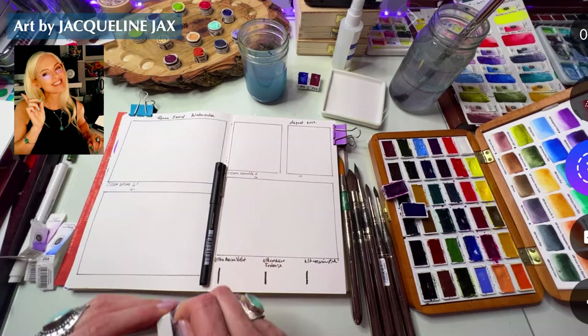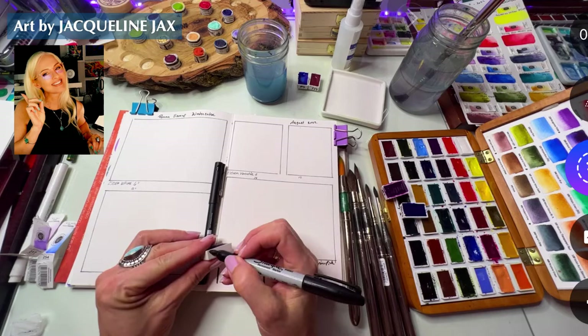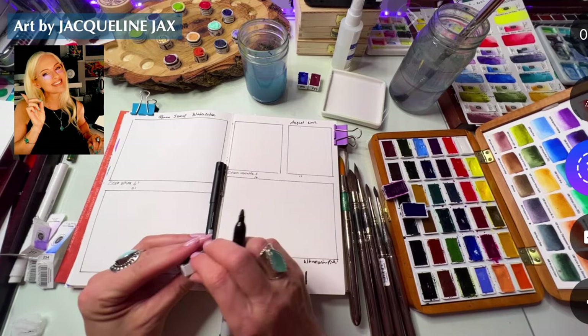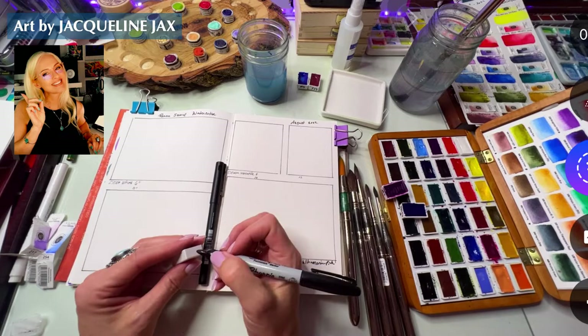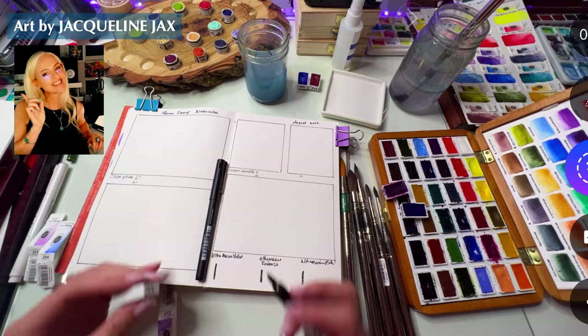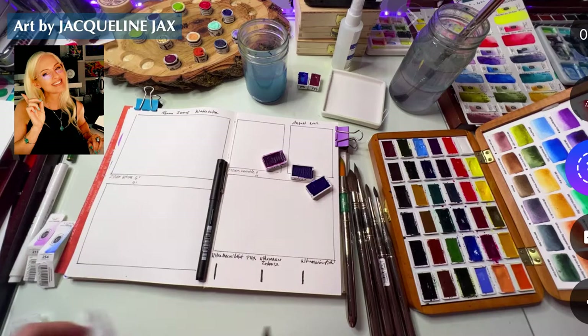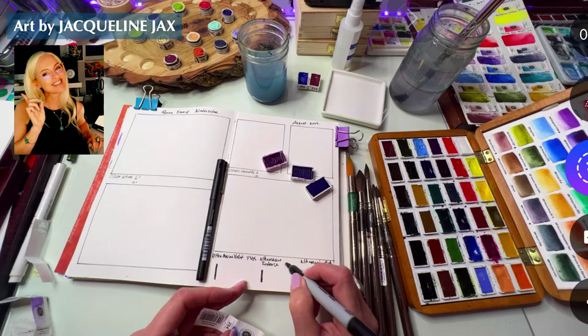I got these open — got one more. This is the Ultramarine Violet — I was excited to get these. I just want to take my time opening them, because otherwise I get so much paint that I often forget what I have, and I don't want to forget. This one is PV 15. Can't wait to swatch these — so excited! Ultramarine Intense is PB 29.